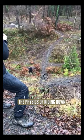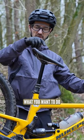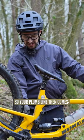The physics of riding down steep terrain: as the back wheel goes up, if your weight stays above the saddle — if you draw a plumb line down — that's going towards the front wheel. Not good. What you want to do is drop your saddle and then get your hips behind, so your plumb line comes and actually stays in the middle of the bike.